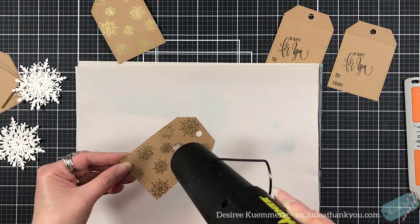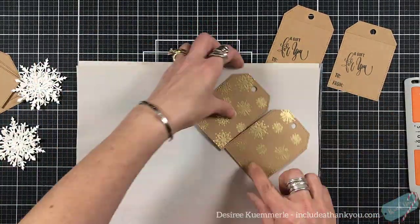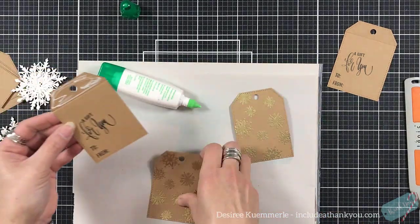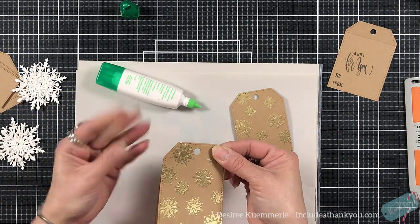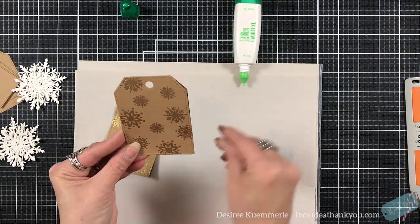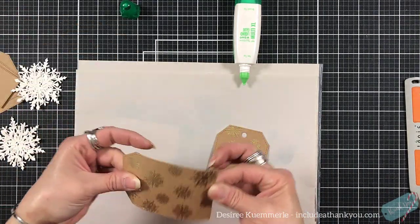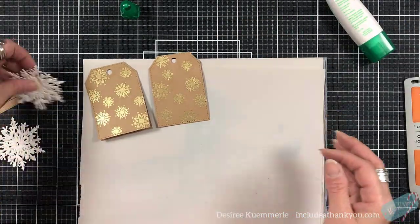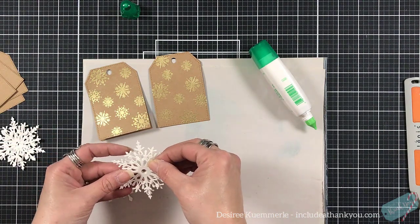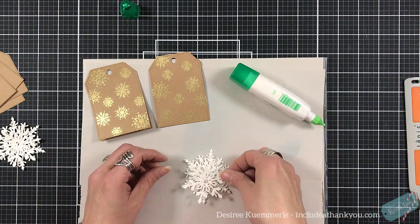I'm going to heat set all of the snowflakes. You could use inks as well — I just wanted to add that metallic feel. There's a reason I'm going to pull out my brads. Between brads and embossing folders, I think it's an item that's missed in our paper crafting card making world. They give so much and they're at great price points. I will be pulling out my brads. I'm laying my two tags together, which will create that hinge effect — so they can stand up.